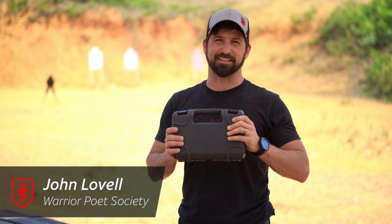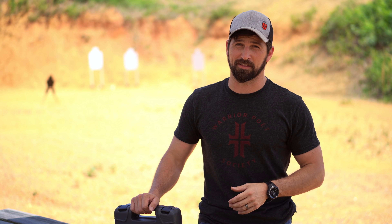Alright, what's happening folks — it's not clickbait, I'm actually reviewing a Sig. Yes, people call me a Glock fanboy, but I'm not — I like a lot of guns. I don't typically and historically like Sigs, I'll say that upfront.